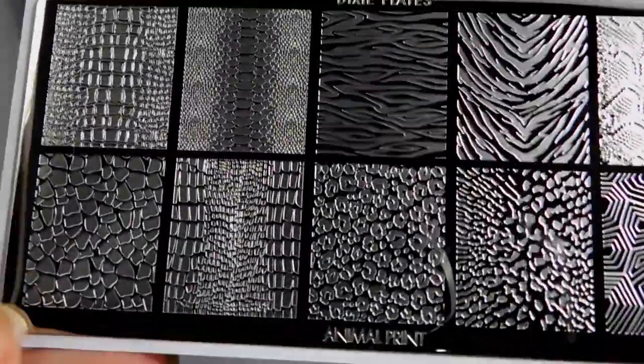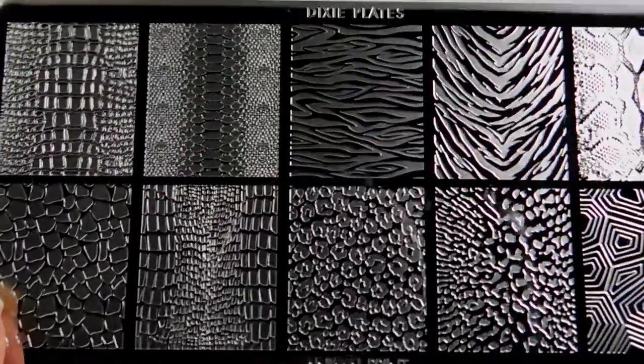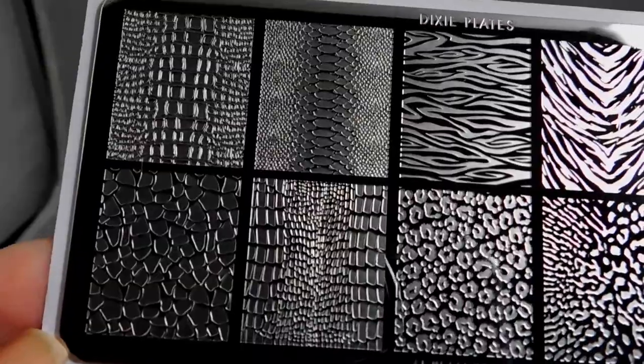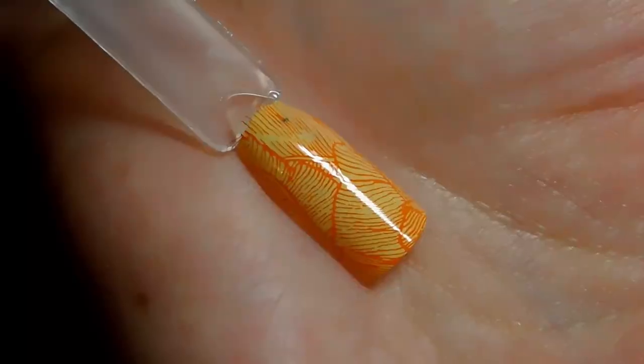My cat wanted to play with the animal print plate! Sorry, your nails aren't big enough honey. So yeah, play around with the colors — that's the point. All right, let's go look at some sample manis.